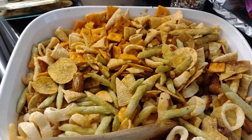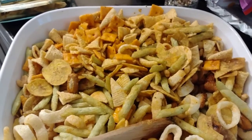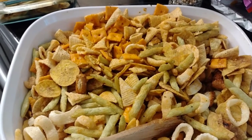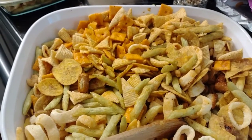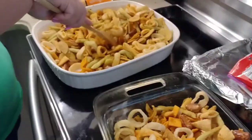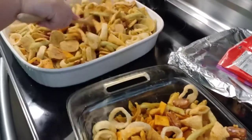Just like a Chex mix - you can literally add whatever: a cracker, a cookie, a chip, whatever you want. We just avoid cheese things because they will melt. We have some wisps and some Ritz bits but we're gonna put those in at the end because we don't want them to melt while it's baking. About an hour later, we've got a delicious snack mix!